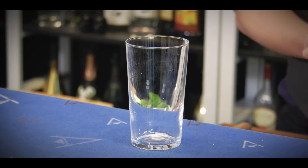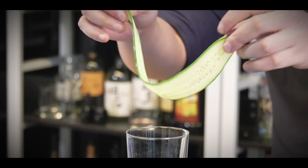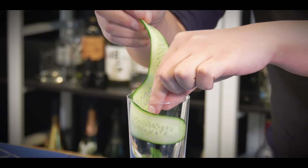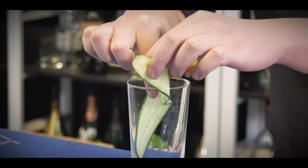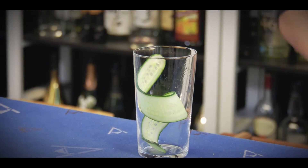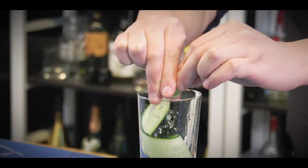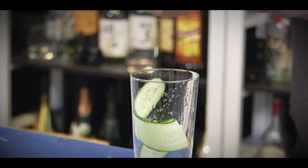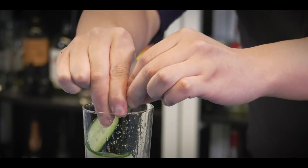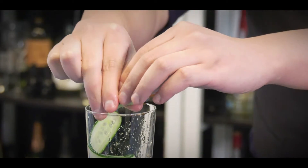Now we are going to make this mocktail. First, if you already have cucumber slices, slowly build them into your tall glass, just making them surround the inside. Followed by the lime wedges — squeeze the juice into your glass, adjusting to whatever sourness you need for your drink. Use about three lime wedges.